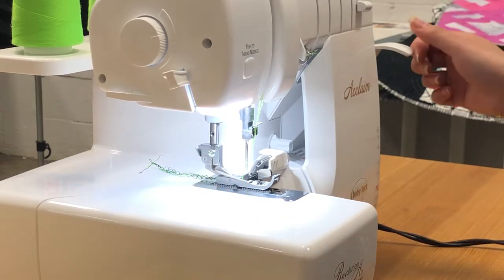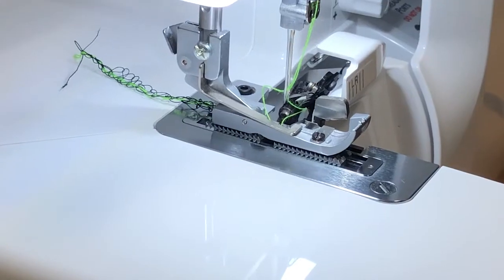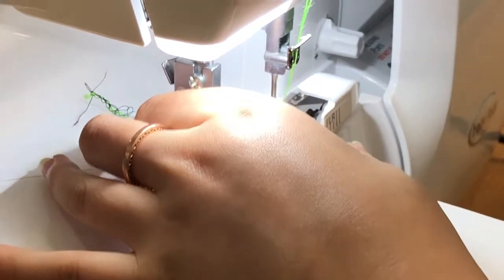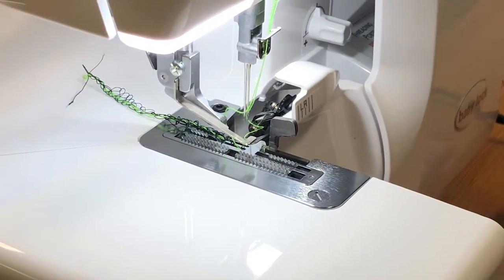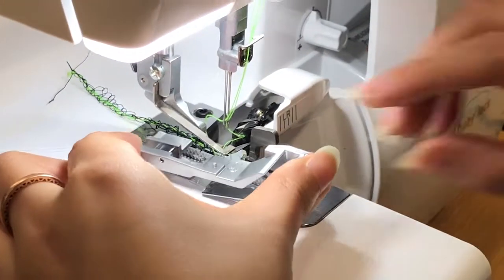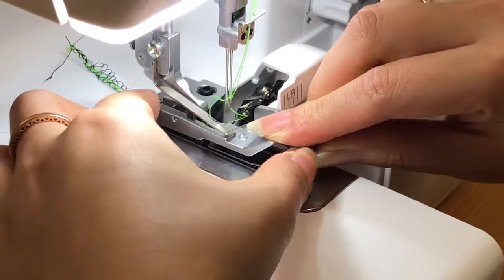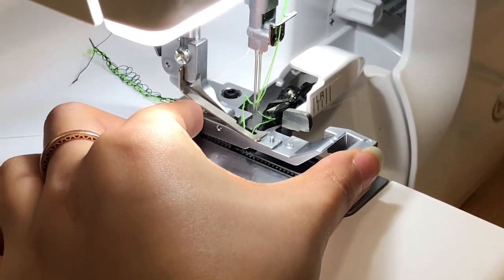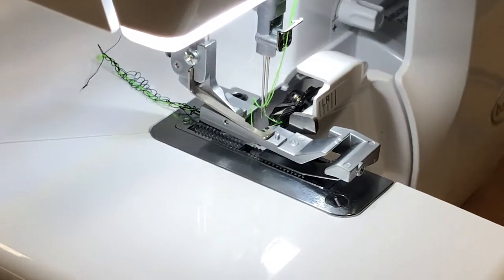We'll go ahead and lift up our presser foot and take this one out. Just push this little lever here and it'll snap right off. Then we will put the ruffling foot on — it just snaps on.